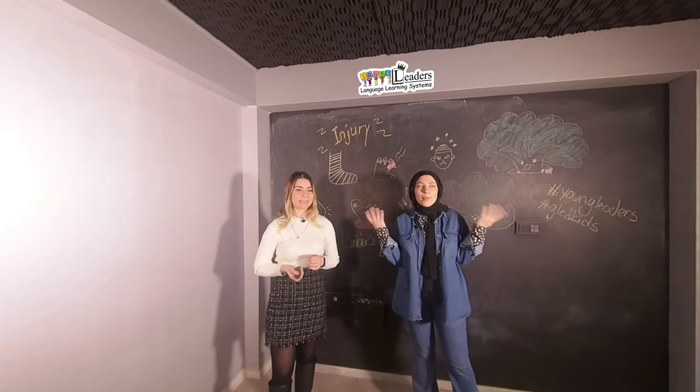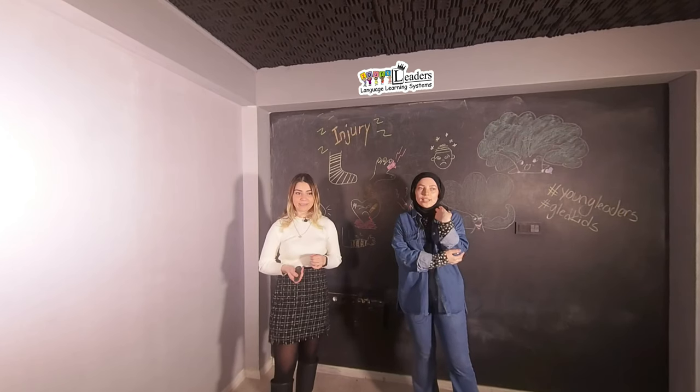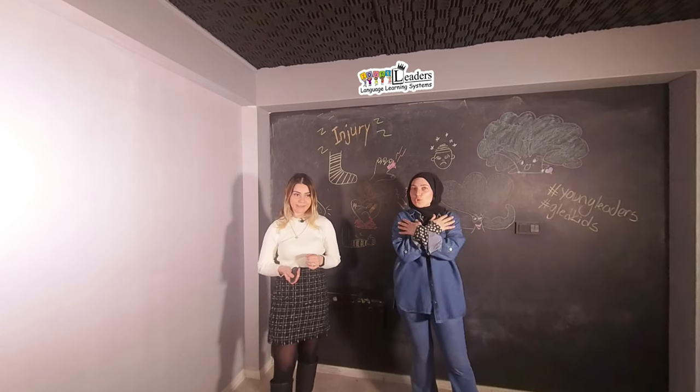Vücudun en sık yaralanan bölgeleri nelerdir? Bilek. Dirsek. Kafa. Diz. Omuz.